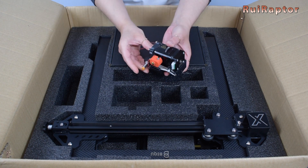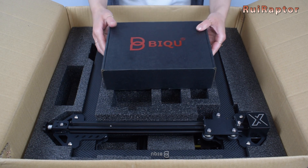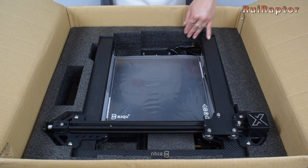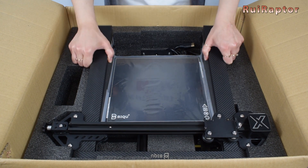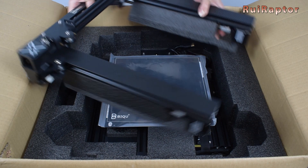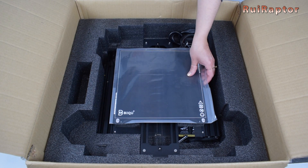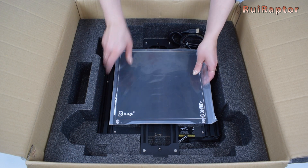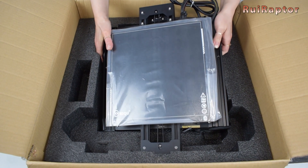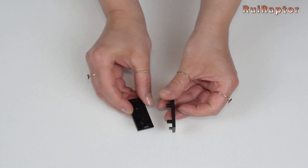And this is the print head. Then, we have this big box with the display inside. And this is the top half of the printer. The print surface is sitting on the heat pad. And this is the bottom half of the printer.